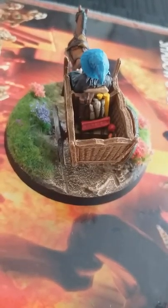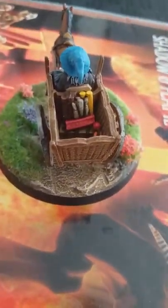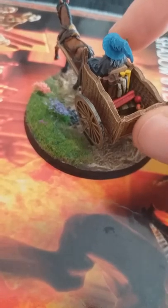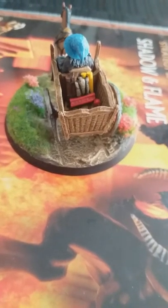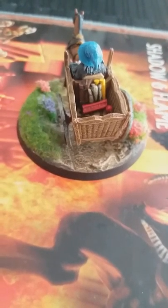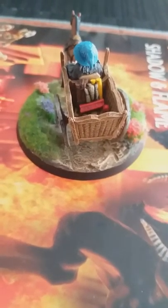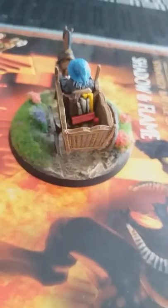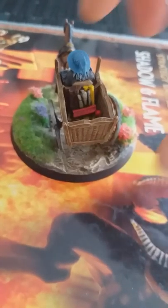Inside, with the fireworks, I just went crazy. I used loads of different colours to highlight that — yellows, Ushabti Bone shades, some reds, a couple of oranges, and some browns. That was for the Gandalf cart fireworks, because there are so many various colours. I did contemplate green stuffing and sculpting the tiny little dragon firework from the famous scene where Merry and Pippin launch the firework that turns out to be the dragon all over Bilbo's party. My skills aren't quite good enough for such a tiny piece, but I could still add it in time — you can never stop adding to a model.